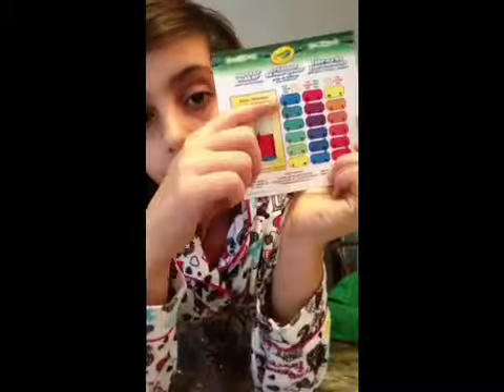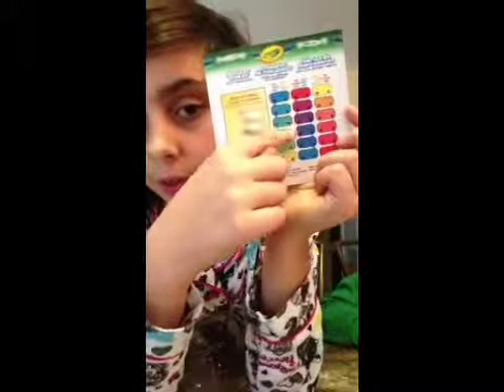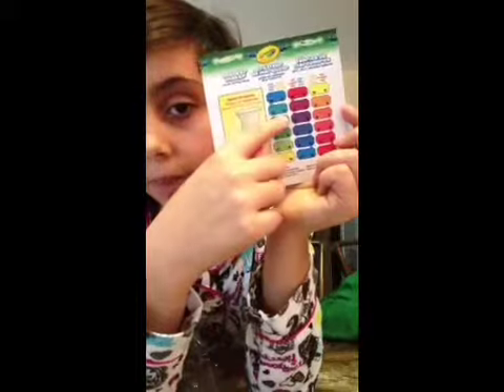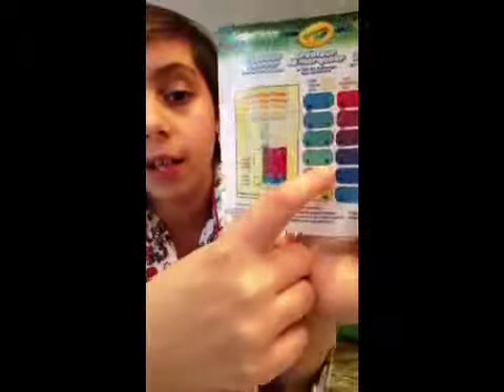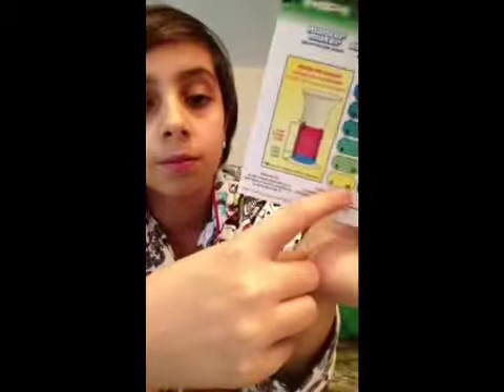So this is how many blues you put in. Yellow is how many yellows you put in. So it says: don't put in any yellow, put in 3 yellow, put in 6 yellow, put in 9 yellow, put in 12 yellow, and then put in 12. So you get two measuring cups and I'll show you.